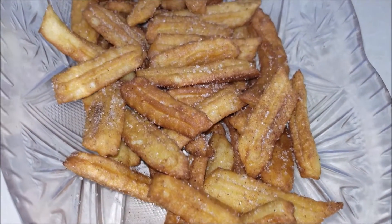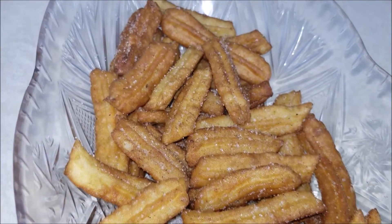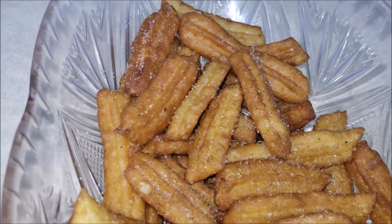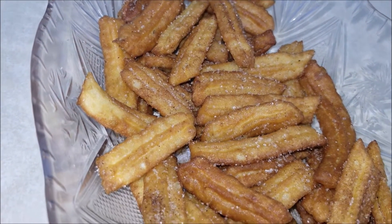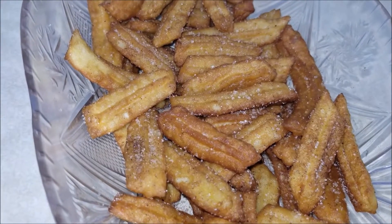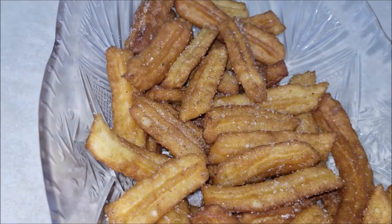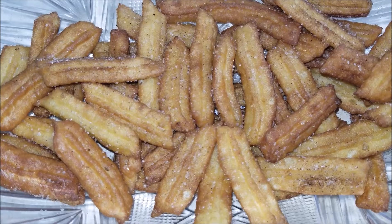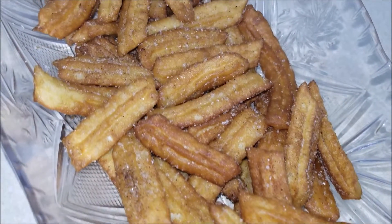Hello everybody! Today in this video I'm going to show you how to make three ingredient mini churros. These are made with simple pantry staple ingredients and fried to golden perfection. All you need is a few simple ingredients and less than 30 minutes for hot and crispy homemade churros, and they are easier to make at home than you probably imagined. Let's get started!